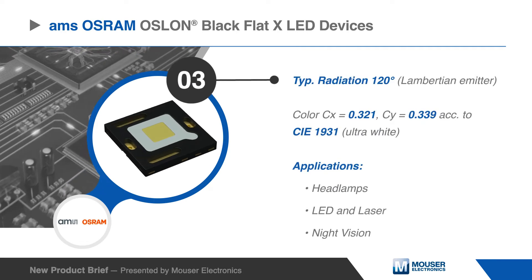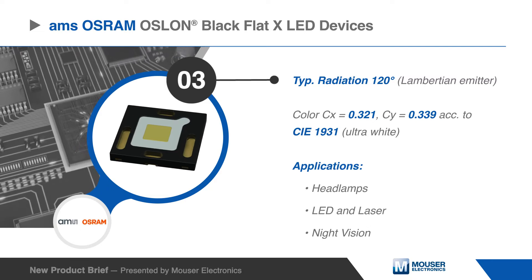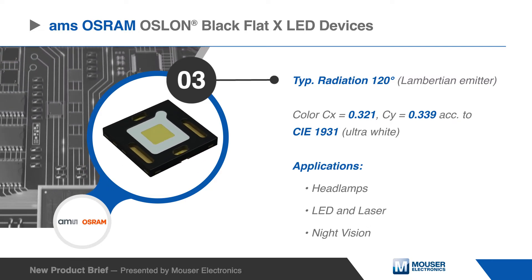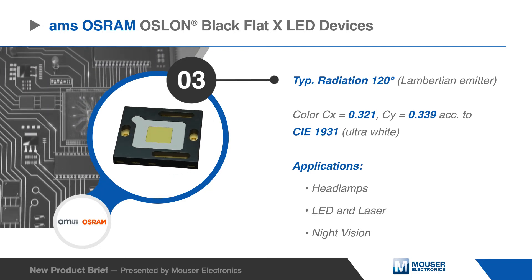With a typical emission angle of 120 degrees and an ultra-white color, the OSLON Blackflat X LED devices are well suited in headlamps, LEDs, lasers, and night vision applications.